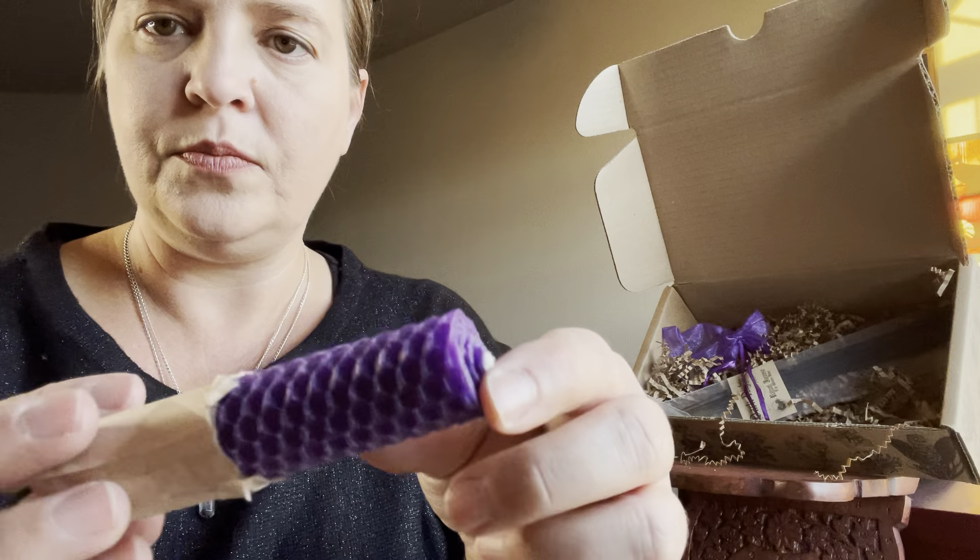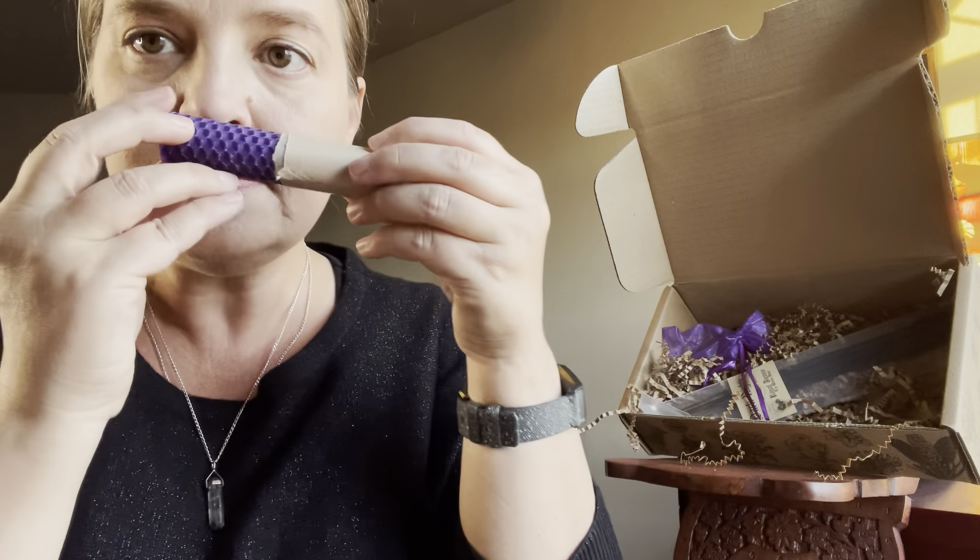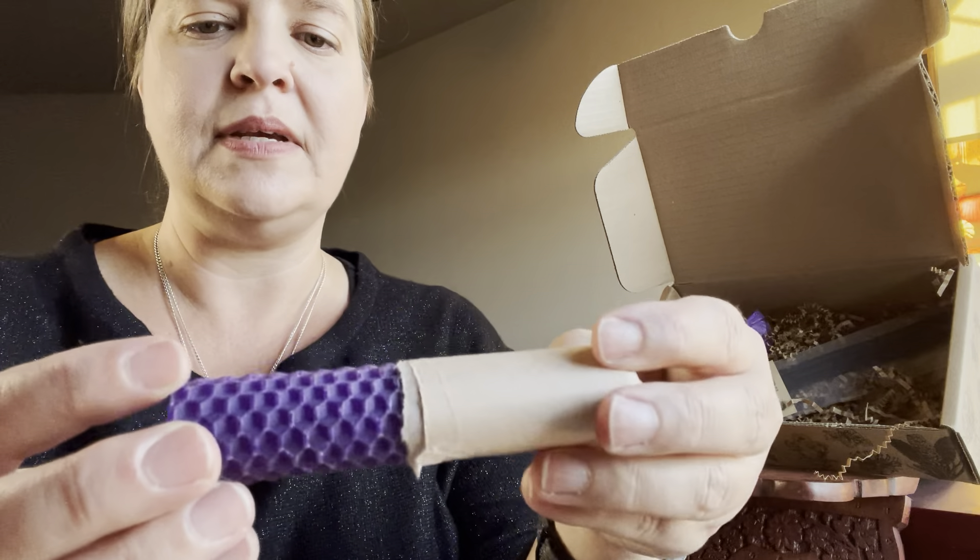And a candle. Let me go ahead and peel off some of the paper so you guys can see what it looks like. It is a beautiful hand-rolled beeswax candle. We got a purple one this month. Great beeswax smell.